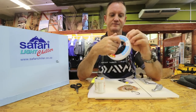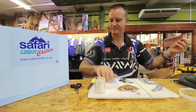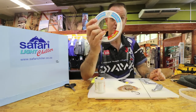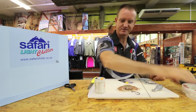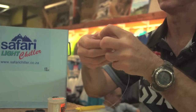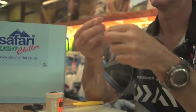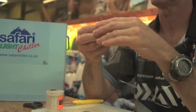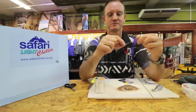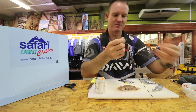Okay, let's start it off. That's 8-0 Triple Fish, that's what I prefer. Just a simple figure-of-eight knot to join it. Remember to lubricate, then pull tight.